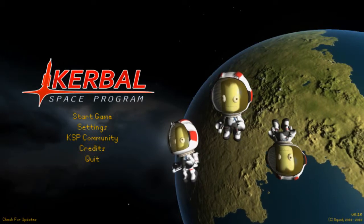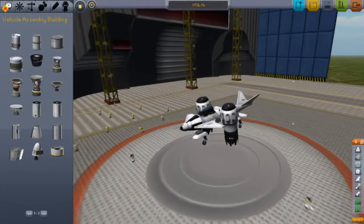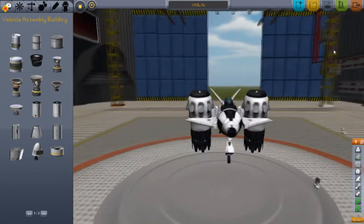Hello guys, and welcome to another episode of Kerbal Space Programme. Today I have something new — some other guy on YouTube made a VTOL, and I thought I'd make one as well.